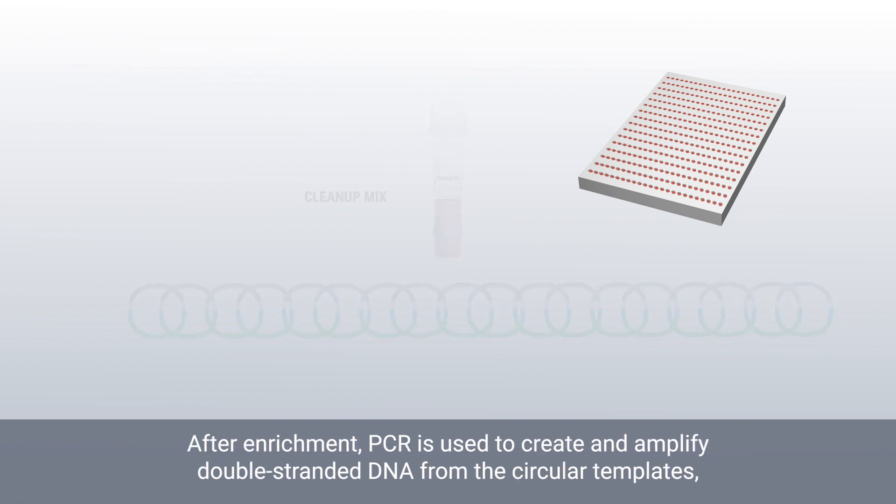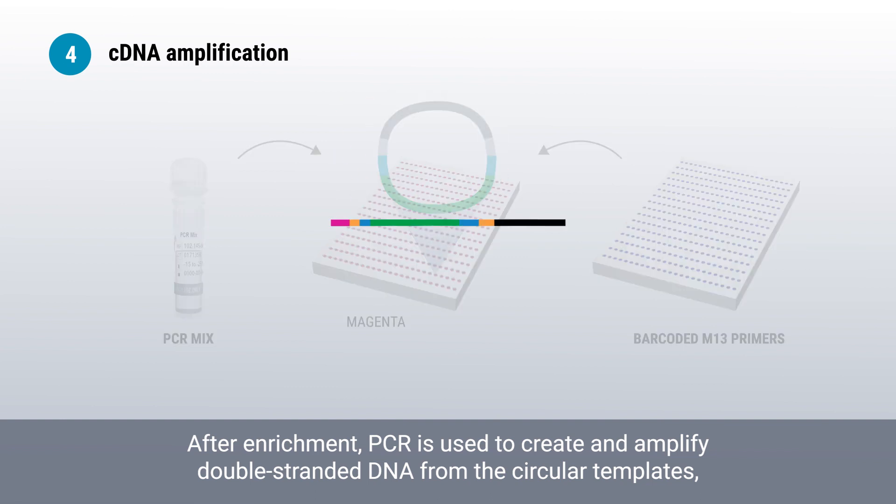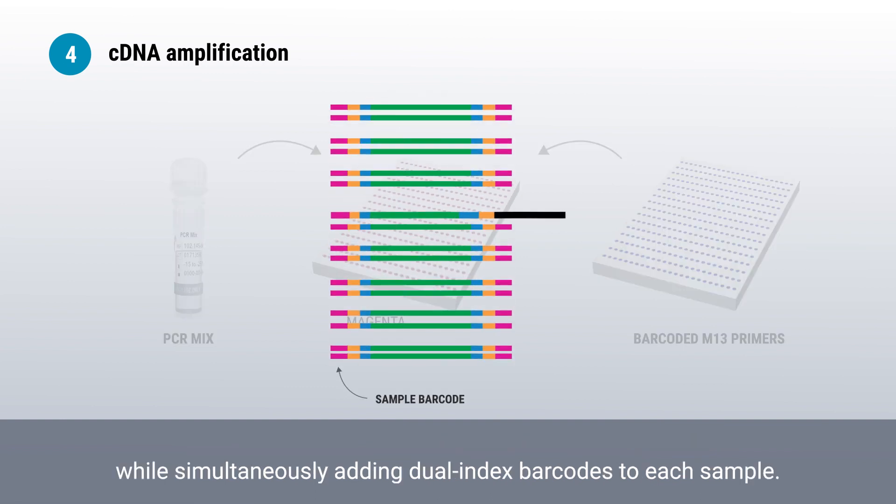After enrichment, PCR is used to create and amplify double-stranded DNA from the circular templates while simultaneously adding dual index barcodes to each sample.